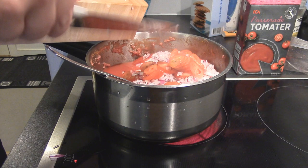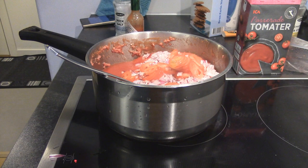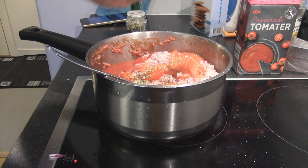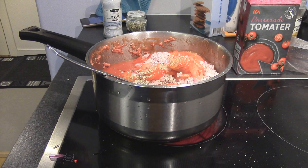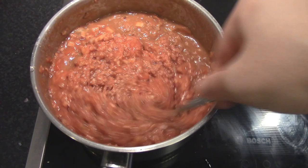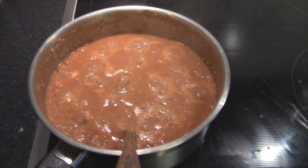Add your leeks or onions and your tomatoes. For seasoning, I personally only put in some salt, some Tabasco, and some oregano. I think those go very well in a nice lasagna. You can season with whatever is your personal preference of course. Let it cook up and make sure you always stir it around so it doesn't burn on the bottom, until you see it changes color from bright red to cooked. Then you know it's done and you can turn off the plate and start making your actual lasagna.